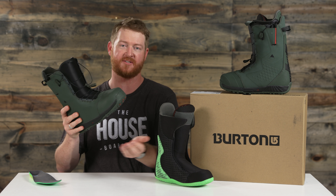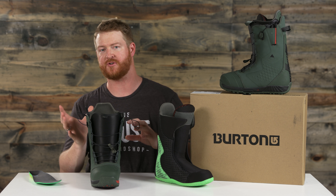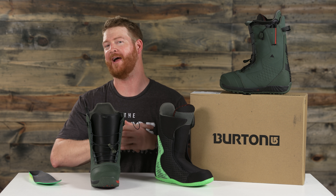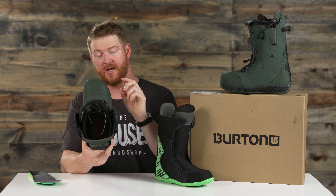They also feature autocant. The autocant is unique because along the lateral side — the section closest to your nose and tail — the material is going to be a little bit more firm, whereas the internal section is actually a little bit softer. So it helps to align your ankles, your knees, and your feet a little bit better so you can ride for longer and be less fatigued.